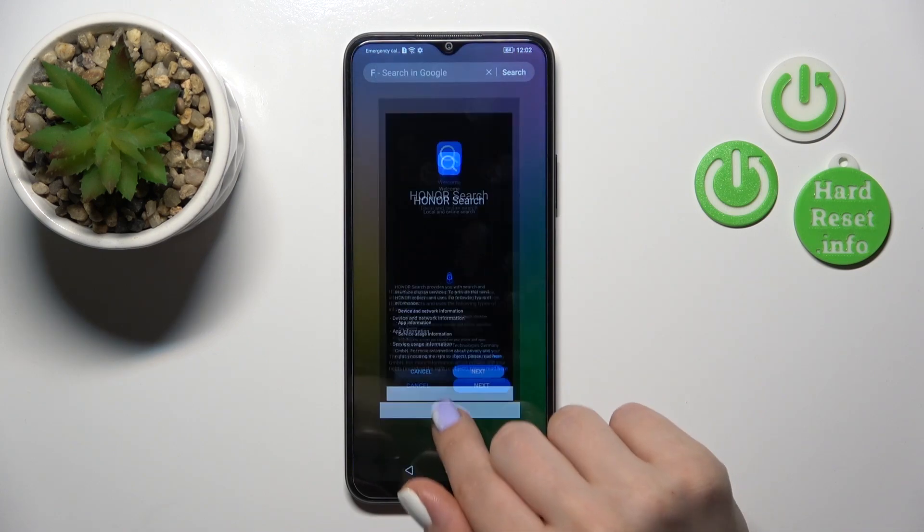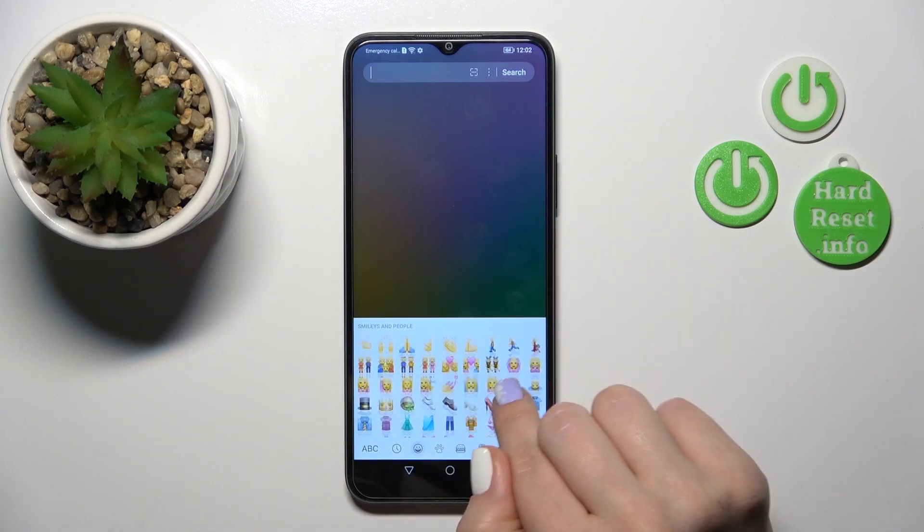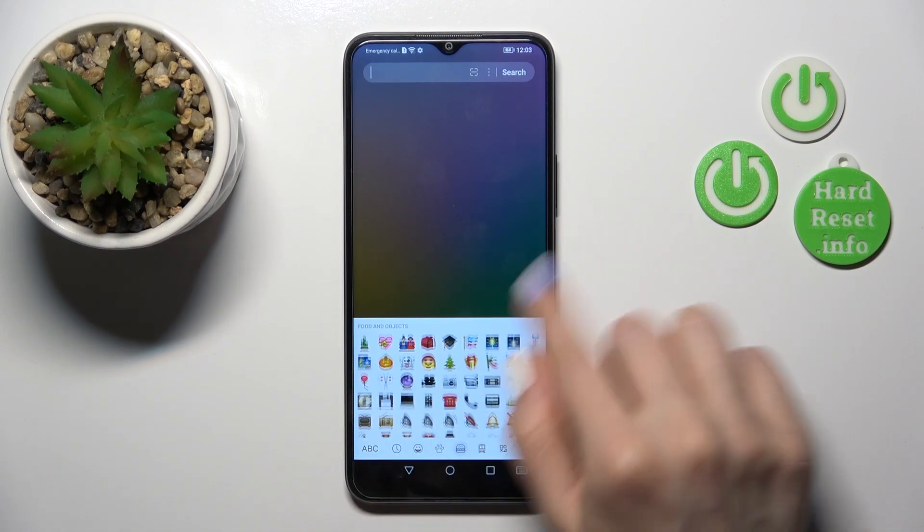We can see that this keyboard is very close to the iPhone one, with all of the symbols. So that's it.